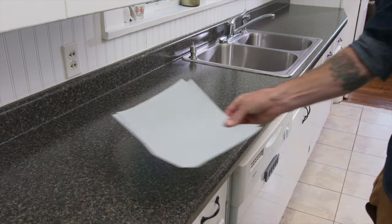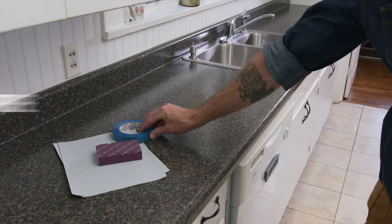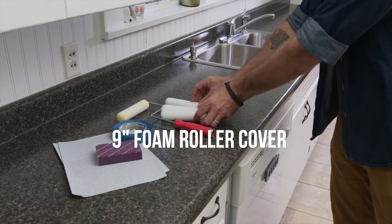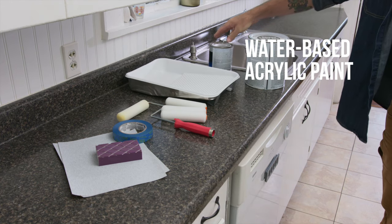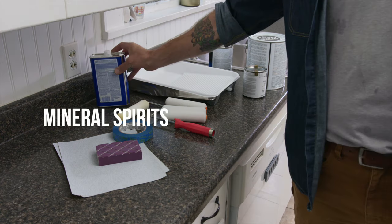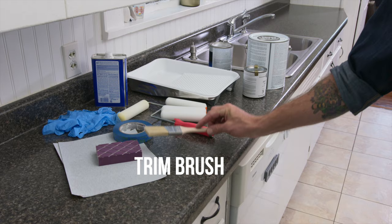Here are the materials and tools you will need: 220 grit sandpaper, sanding block, painter's tape, 9-inch paint roller, 9-inch foam roller cover, paint tray, primer for glossy surfaces, water-based acrylic paint for countertops, high-gloss acrylic top coat paint, mineral spirits for cleaning up, latex gloves, and a high-quality trim brush.